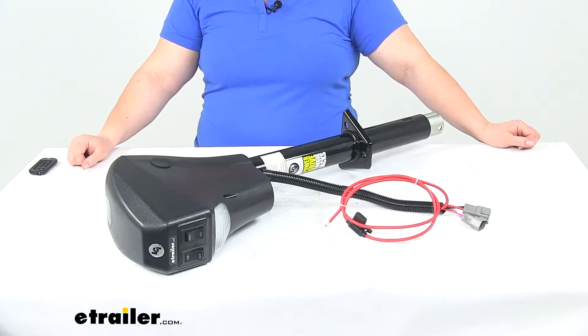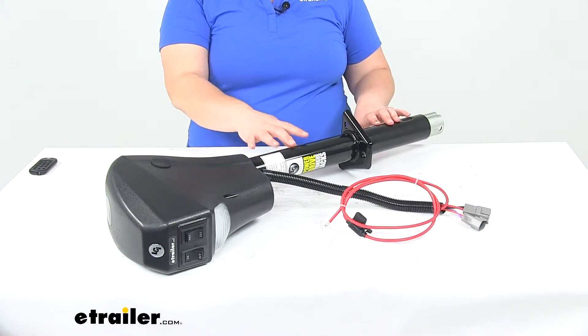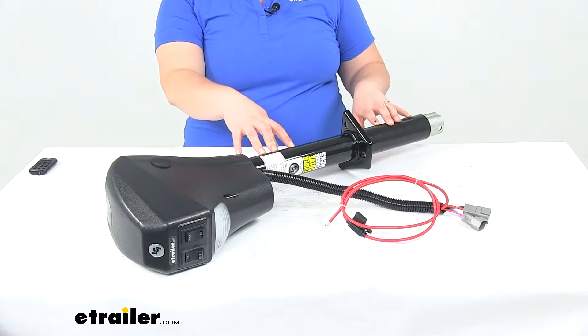Today we'll be taking a look at the replacement tongue jack for the Lippert Ground Control TT Leveling System. This is a direct replacement from Lippert for that Ground Control TT Leveling System.